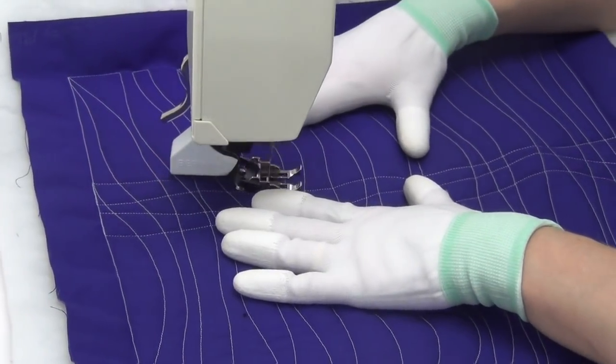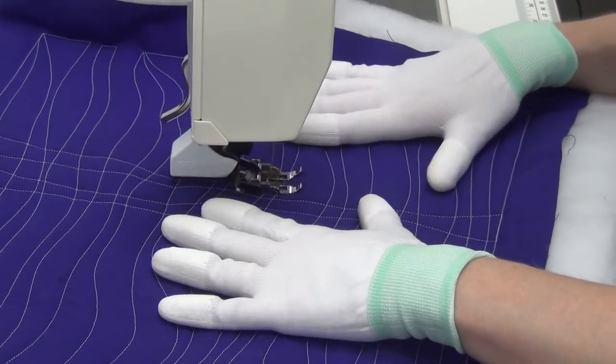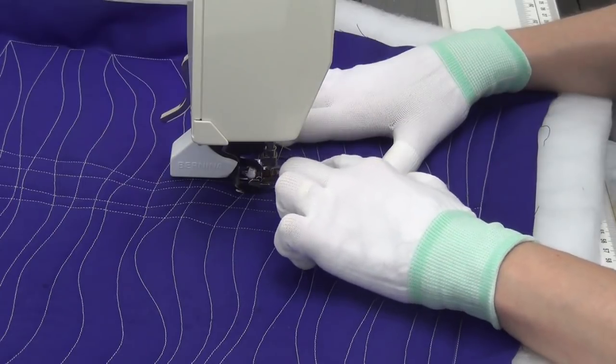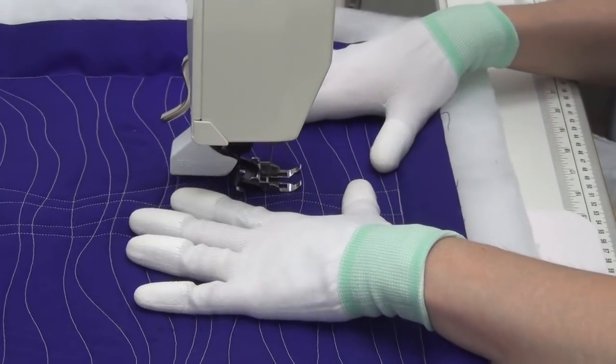You do need to watch out — as with all grid designs, look out for pleats and puckers. This can happen as you stitch back over already stitched lines, and you might see the fabric moving in front of your foot. Watch out especially if you start to see it forming pleats.